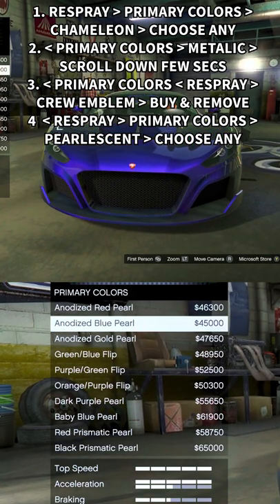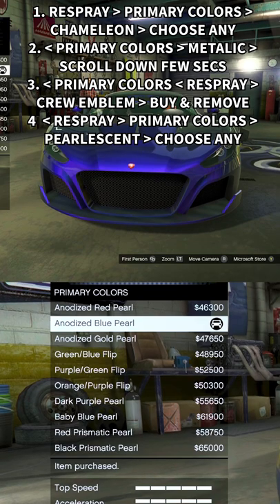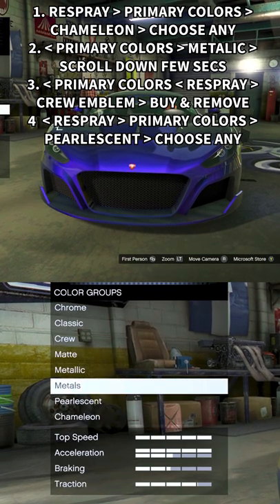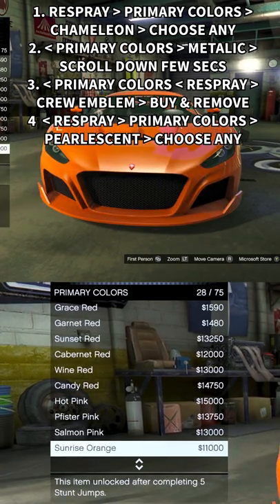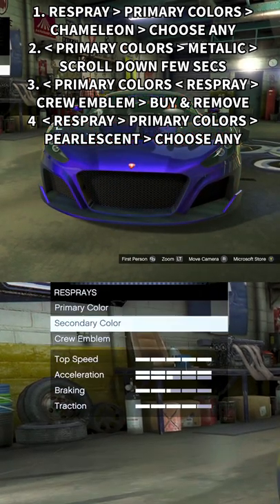Step 1: Choose the base chameleon color you want to modify. Step 2: Go to metallic colors. Step 3: Scroll down the metallics for a few seconds. Step 4: Back twice.